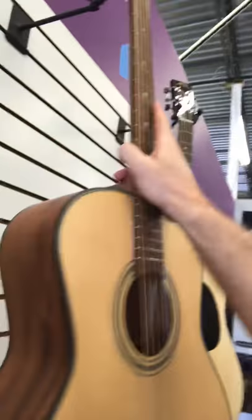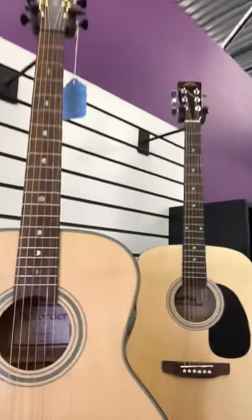No cutaway, no preamp. Some of the cool uses for a guitar like this would be just sitting around the campfire with your buddies in a situation where no amplification is required, or recording in a studio or at home.